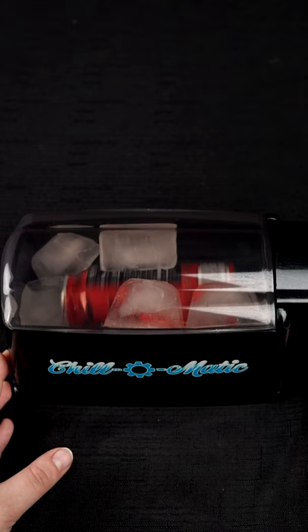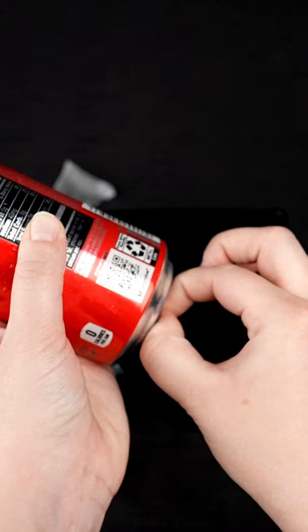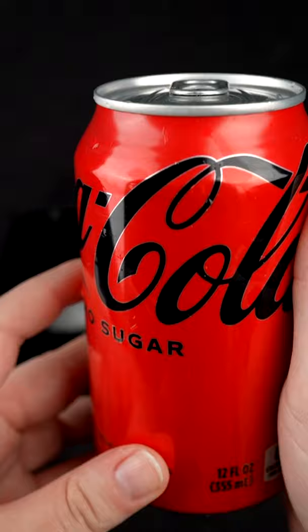Take the top off, then take this contraption out, slide it out along with the soda, and pull that suction cup off. By touching it right now, I can firmly say that it is in fact cold. Crack it open and enjoy your soda.